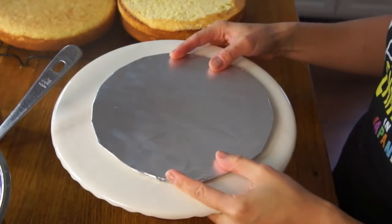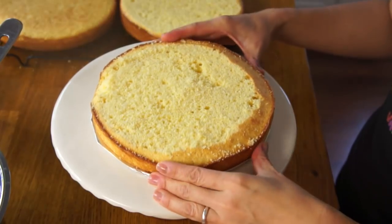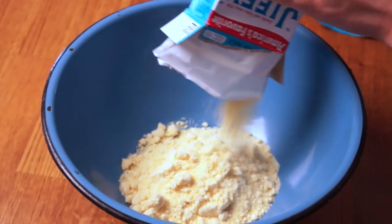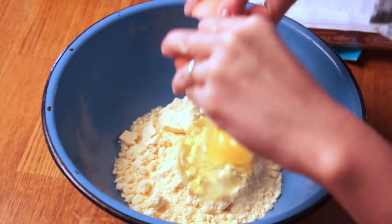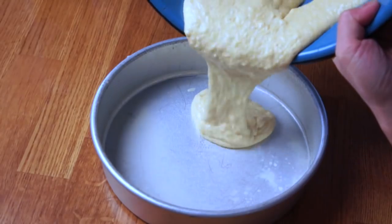So theoretically you could put this Thanksgiving feast together in a couple hours. I've got a lot of work still left to do. We're going to assemble this cake. I've got an 8-inch cardboard circle that I've wrapped in foil — we're going to put that on the bottom, and then put one layer of cornbread on top. Making the cakes was super simple. I just used a box of Jiffy cornbread mix, mixed one egg with one-third cup of milk, and baked it for about 20 minutes.